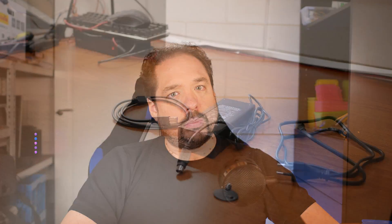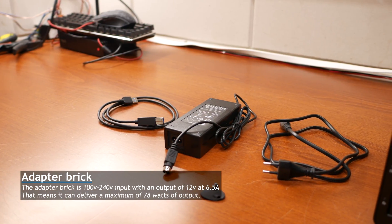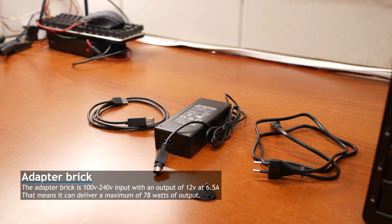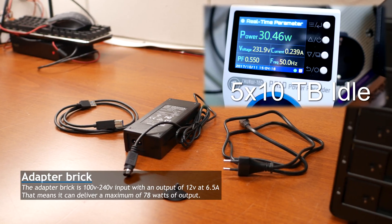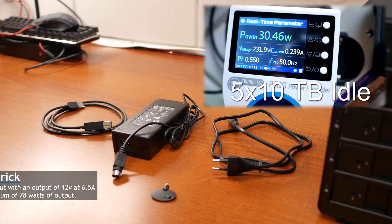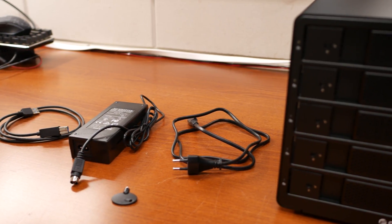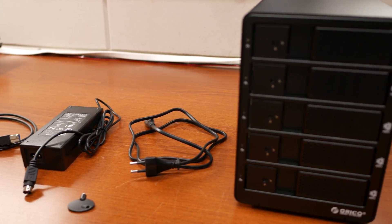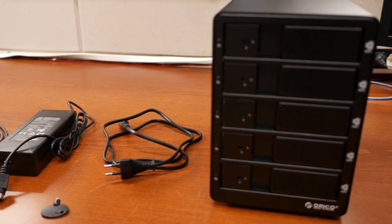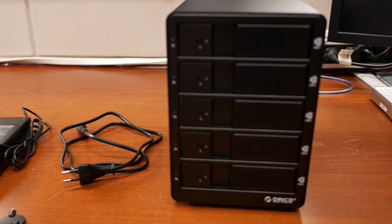Let's take a look at the system and see what comes with it. Looking from left to right, we see a USB 3 cable to hook it up to your system, a power brick — I believe it's 12 volts and 6.5 amps, which is pretty beefy to make sure all your hard discs can spin up at the same time. Then there's a little key which can be used on the latches to lock them closed so the discs can't be removed, and a power cord to connect to the power brick.